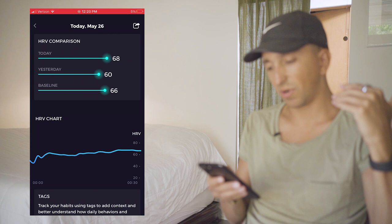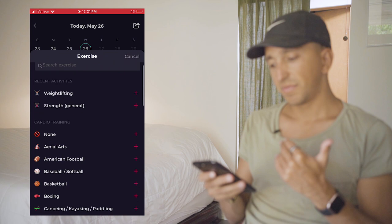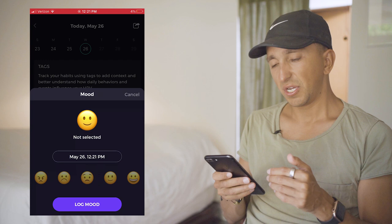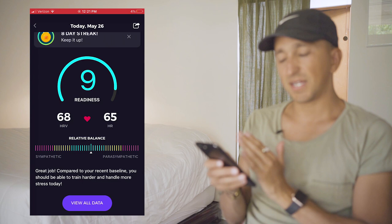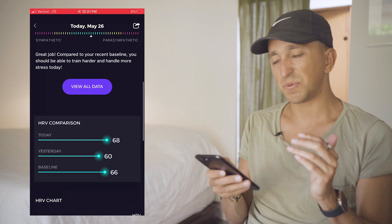Underneath, you can put tags — how well did you sleep, and you can document the time and log it. You can log your exercise and select the intensity. You can also choose and log your mood. Hopefully, you can start making associations to why you're feeling a certain way on a given day, why you might have a high or low HRV score, and what is contributing to that. It gives you a nice display showing you on a sympathetic-to-parasympathetic scale where you're lying, giving greater insight into what activities push you in one direction or the other.